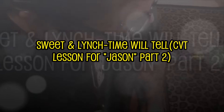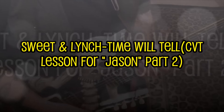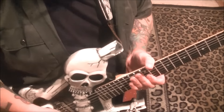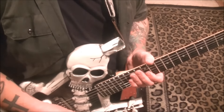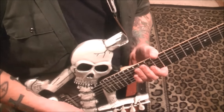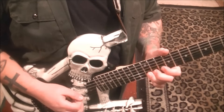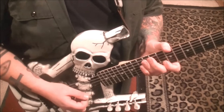Okay, this is part two of Sweet and Lynch 'Time Will Tell' for Jason Cherry. We are actually starting this one at the bottom of page three. We're in the solo that Lynch is doing here. The timestamp is shortly after 2:42, where we stopped at the end of part one.